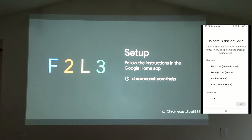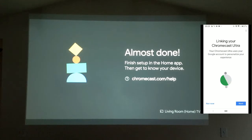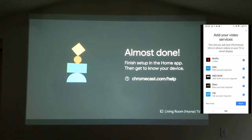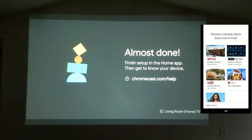You can help Google improve the Chromecast Ultra — I always click yes. Then we assign the device to a room — I put it in Living Room Home — and hit next. You connect the Chromecast Ultra to your Wi-Fi network. We're almost done; we click next. We can add video services — I selected Netflix — and hit next. The Google Chromecast Ultra is now ready to use. This didn't take long, not even a few minutes. There's a tutorial available if you need it.